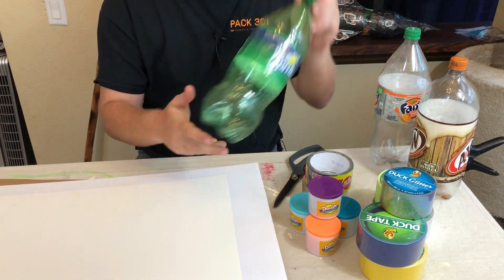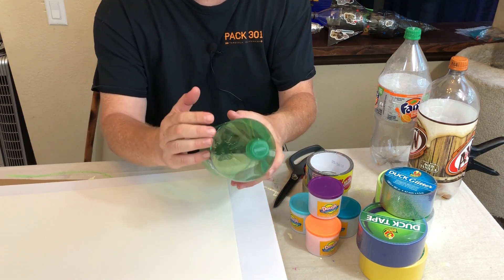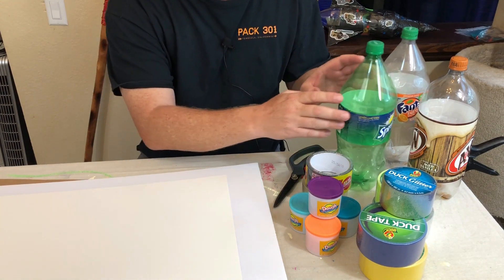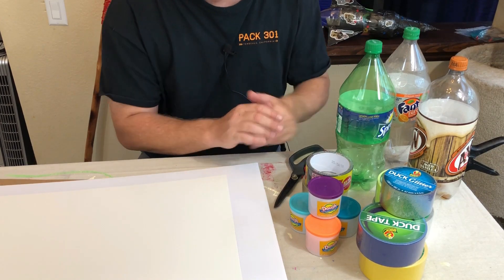To start, you'll need two two-liter bottles. You'll be cutting up one of them to use the top and bottom portions to make the rocket body. You can buy those at any store and use any brand you want. We prefer Coke brand — they seem to work best with our launcher.